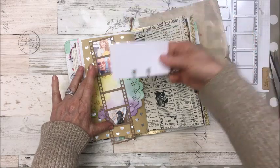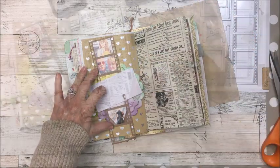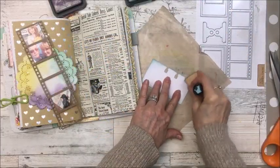I'm going to have to cut the end off here, and then the memory decks card I think I'll ink with a little Tumbled Glass just around the edges. That'll look better.